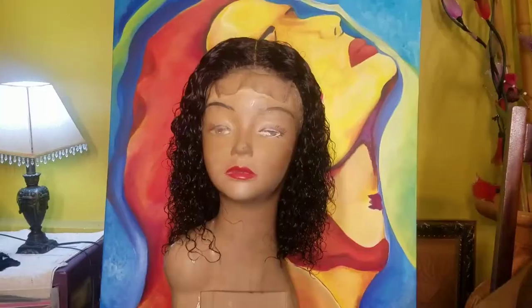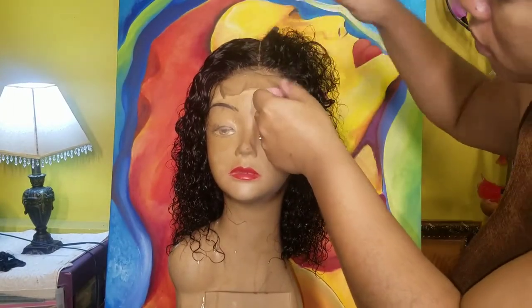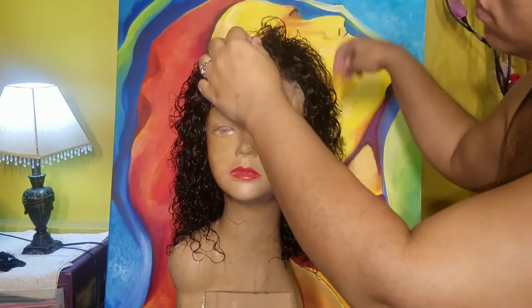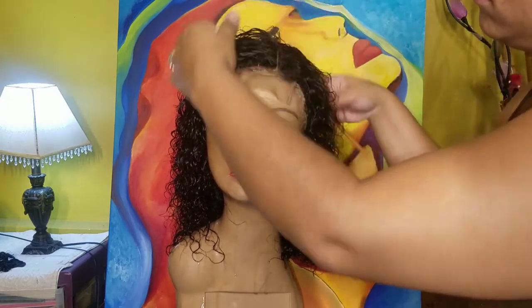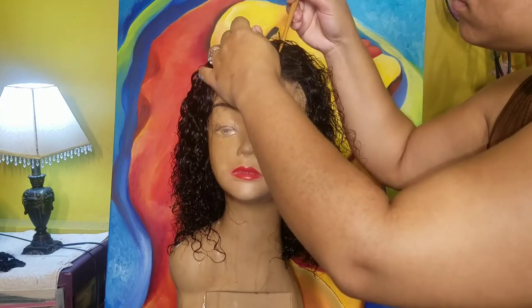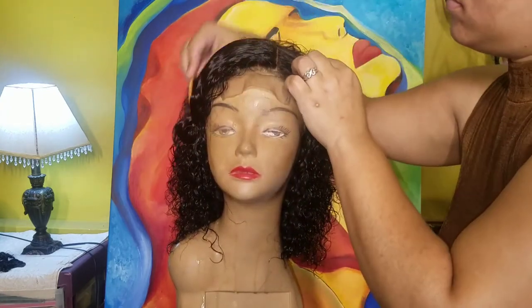This is what the wig looks like when it's on — it fits me properly and it's shoulder length. I'm going to show you the three partings it has: a middle parting and two side parts. Whichever side you want the parting to be, it is very versatile.